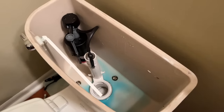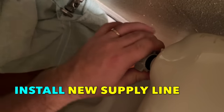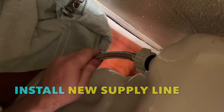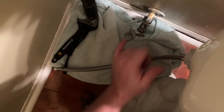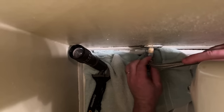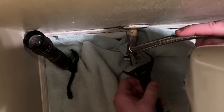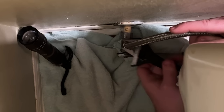Now that the fill valve is in, we'll attach the new supply line — reverse operation as before. I like to start with the toilet tank, and it doesn't have to be wrist-breaker tight — fairly hand tight. Because we have a long supply line and a short distance, we'll just roll it over. I'll try to make it as aesthetic as possible, rolling it toward the inside of the toilet, and snug it up with a crescent wrench so I'm not marring the finish.